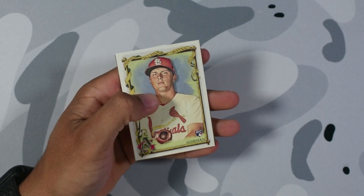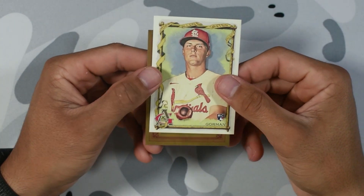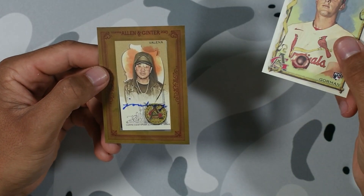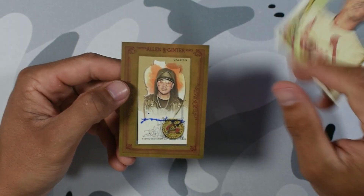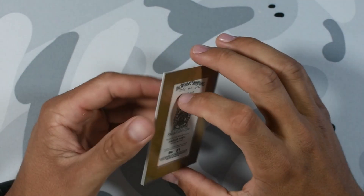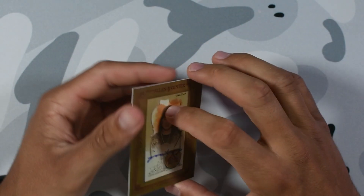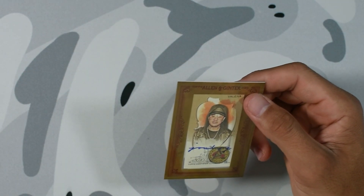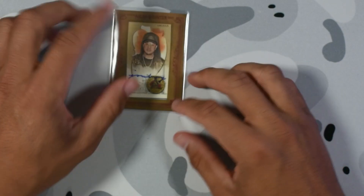Grayson Rodriguez, Bellinger, Gorman — and who do we have for the auto? Valena auto. I don't know who this is, man. I'm pulling a lot of autos of people I don't know. He's a tattoo artist — I pulled one of his cards, but I don't know who this is. Hey, at least we got an auto, which is not bad. At least we got an auto. Let's do a recap.